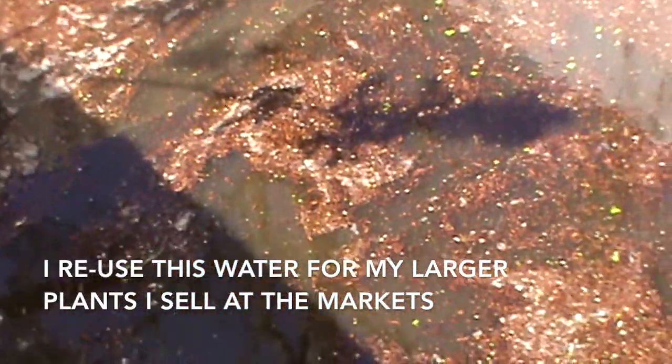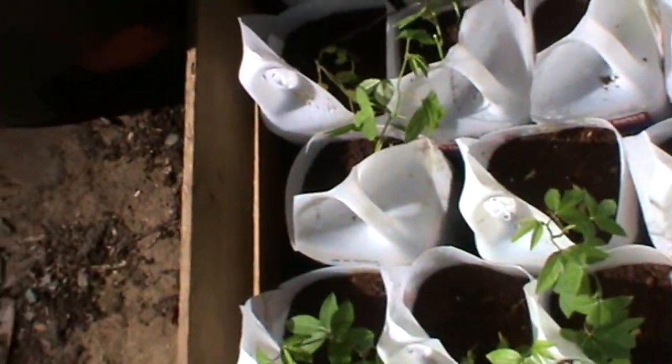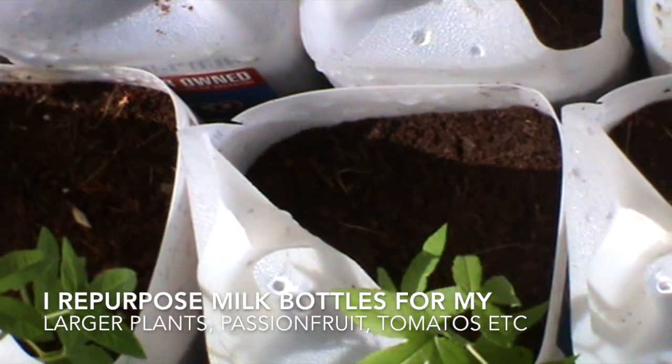I then put the chicken wire over the top and pour that dirty water into this IBC because I reuse that water. Now I soak some koi blocks in that water and I use that for the passion fruit and tomatoes and all the larger plants that I then sell at the markets. As you can see I reuse milk cartons for my plants — that makes them very easy to carry around and they grow quite happily in there.